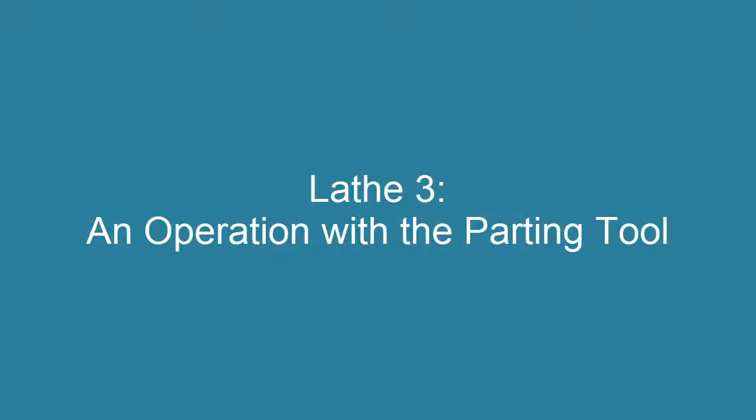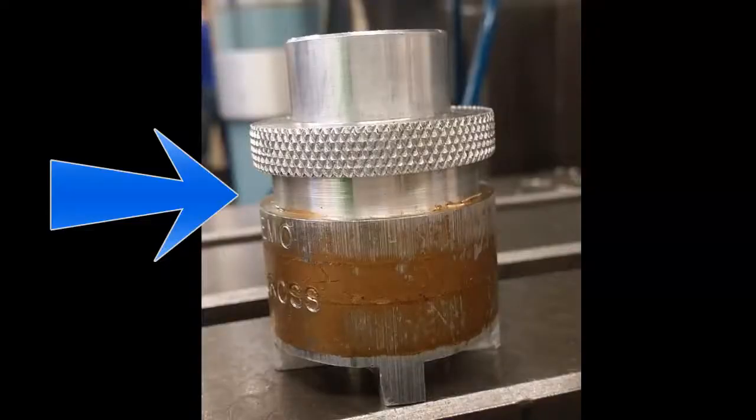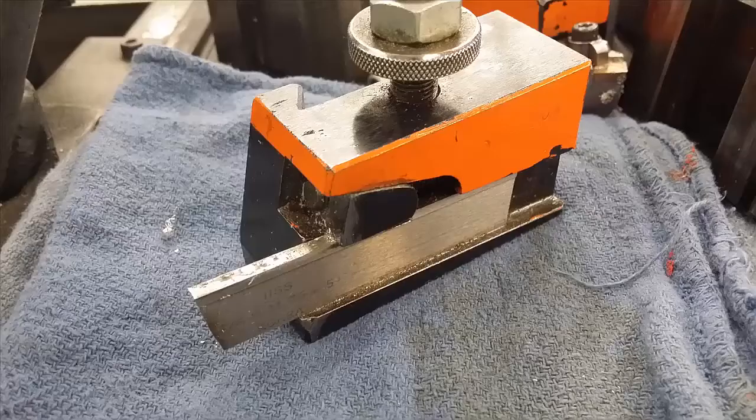Hello, this video shows a lathe operation with the parting tool. This is the parting tool. You will be using it to make grooves in your totem. Remember that the parting tool is only an eighth inch wide. You can only make grooves that are an eighth inch and wider if you use this tool.